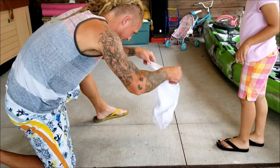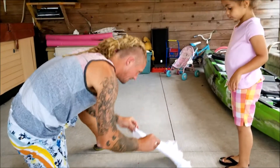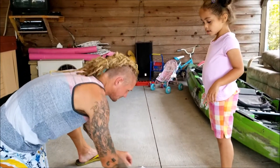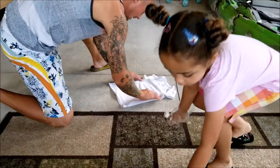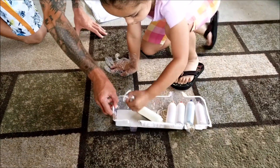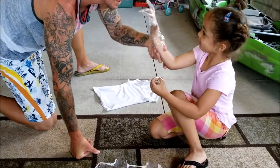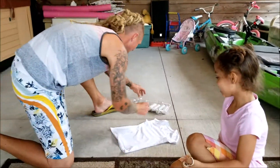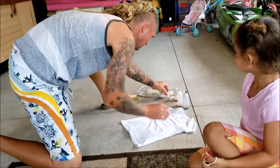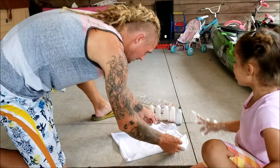A little girl saw this tie-dye kit in Walmart, so we got her a white shirt. She's already wearing a glove. We got some cool colors — we're gonna do a bunch of them.